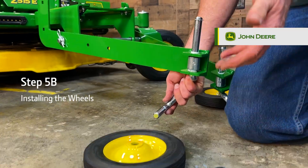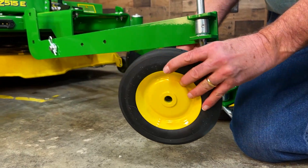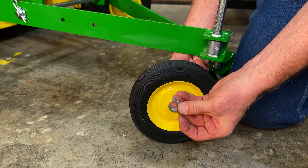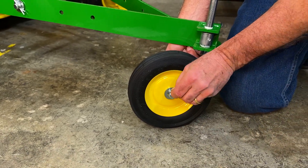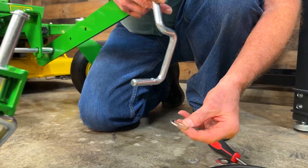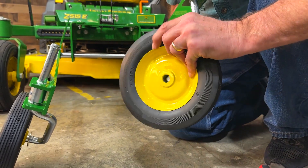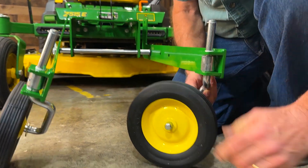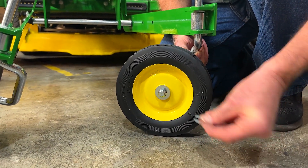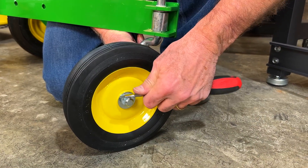Step 5B: Installing the wheels. Add a washer and a wheel with the extension facing inward to the end of the axle. Then add another washer to the end of the wheel and snap an earring into the groove at the end of the axle using a tool to fully secure the wheel in place. Repeat on the other side: add a washer, then the other wheel with the wheel hub extension touching the washer, add a second washer, and secure the wheel by snapping an earring into the groove using a tool.